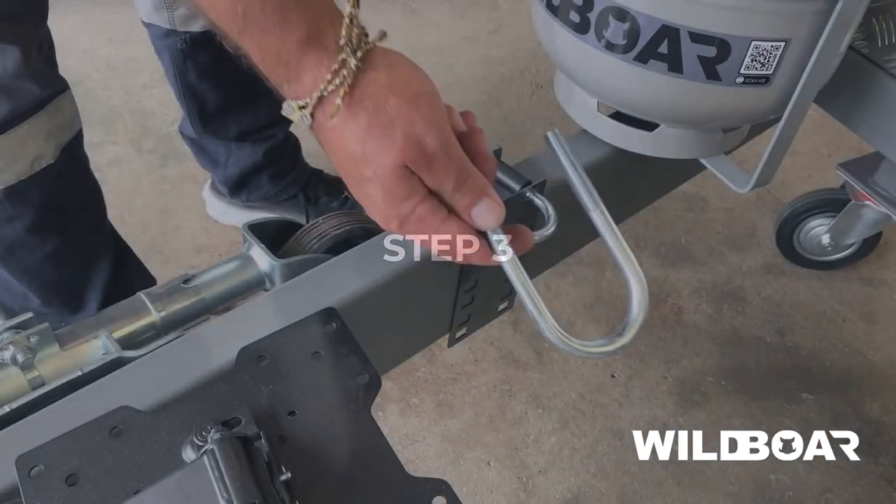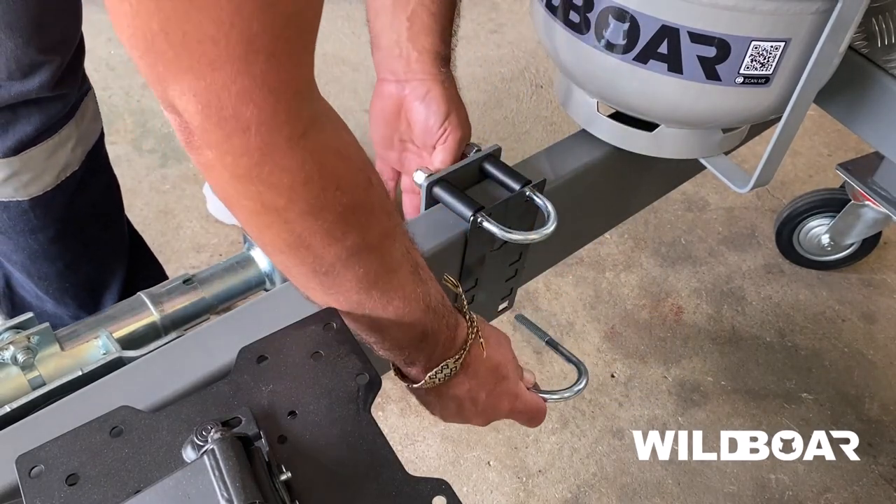Step 3. Now you can insert the lower U-bolt to the mount kit and screw on the nylock nuts.